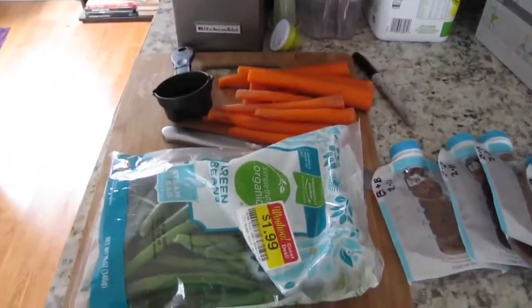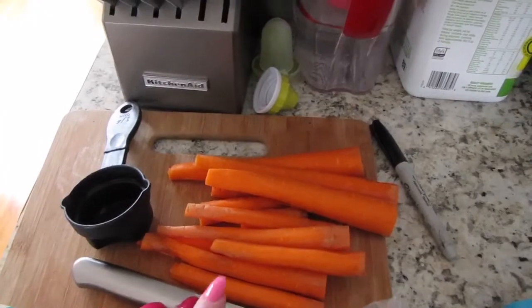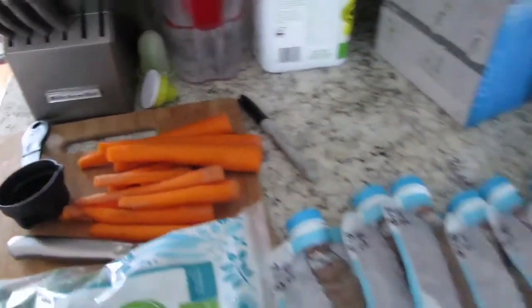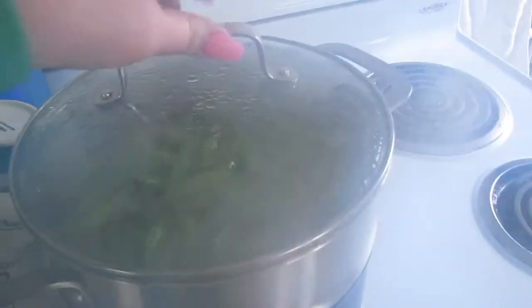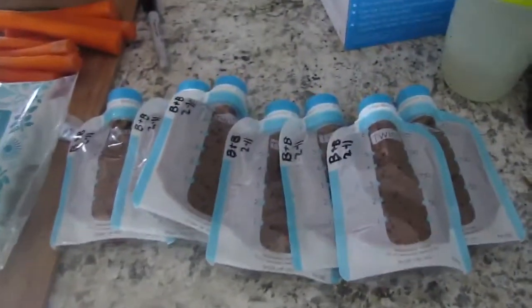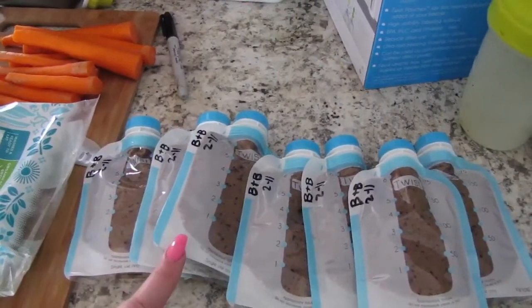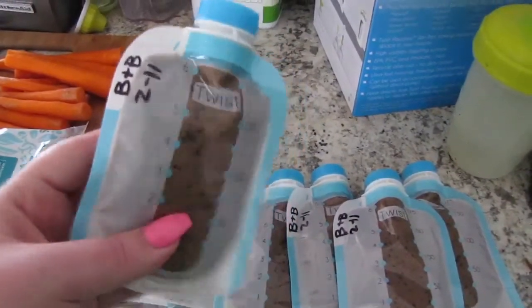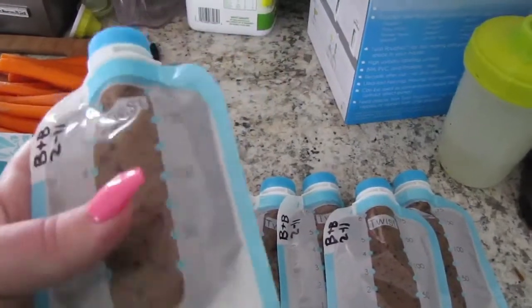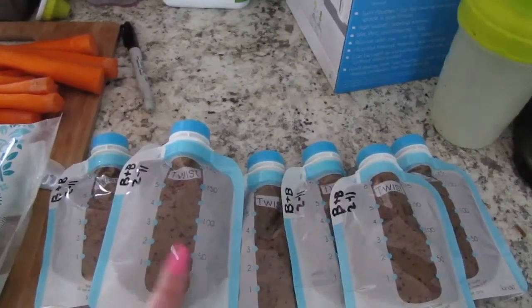So I have a couple of different things that I'm making today — some green beans, some carrots that I have already peeled and chopped up, and over here I have some peas that are about ready to go in the food processor. And as you can see, I already did these — these are banana and blueberry purees, and each bag is about 4 ounces. I love these bags for making baby food because I used these when I pumped, and now that I don't pump anymore I have like a million of them. So these are a really great way to store your baby foods.